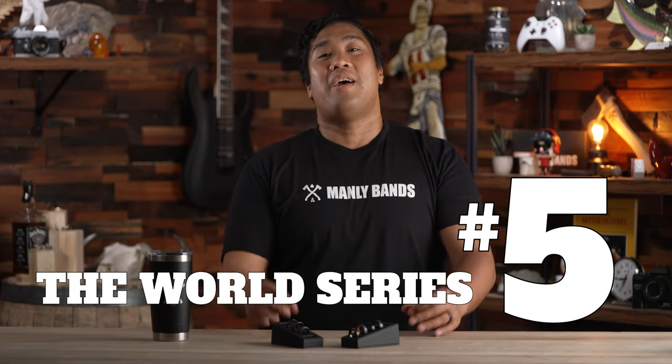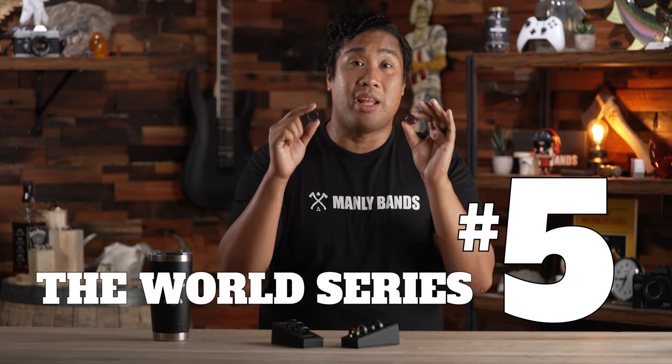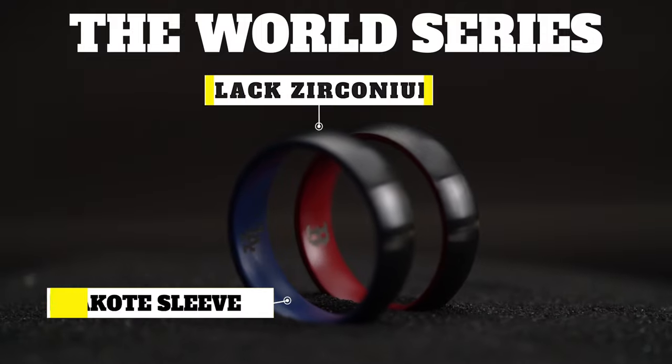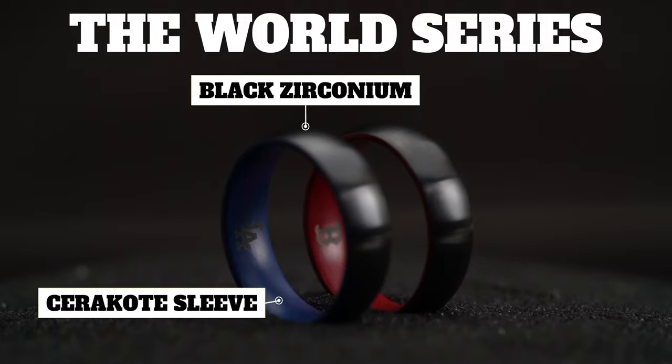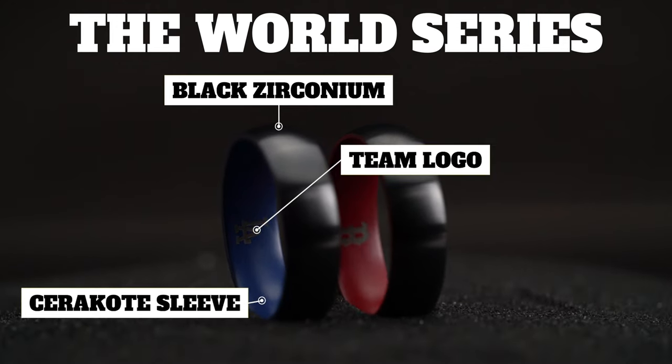Coming in at number five, we have our World Series. These are actually part of our MLB collection — officially licensed rings of the MLB — and they come in the team of your choice. They're constructed with black zirconium with a Cerakote sleeve in the official color of your favorite team, and engraved with your team's logo. So you can say yes and not miss the game.